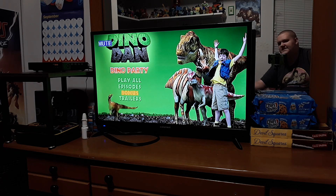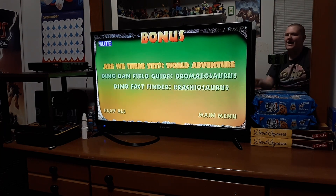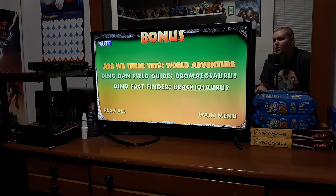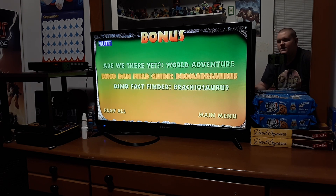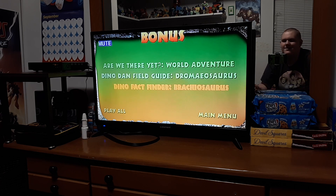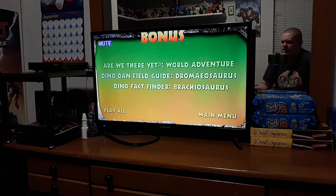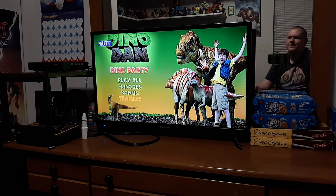Let's go to Bonus. Down we go again. So we got: Are We There Yet? World Adventure. Dino Dan Field Guide, the Dromusaurus. And Dino Fact Finder, the Braggiosaurus. Pretty cool. And we have the trailers. Pretty cool.